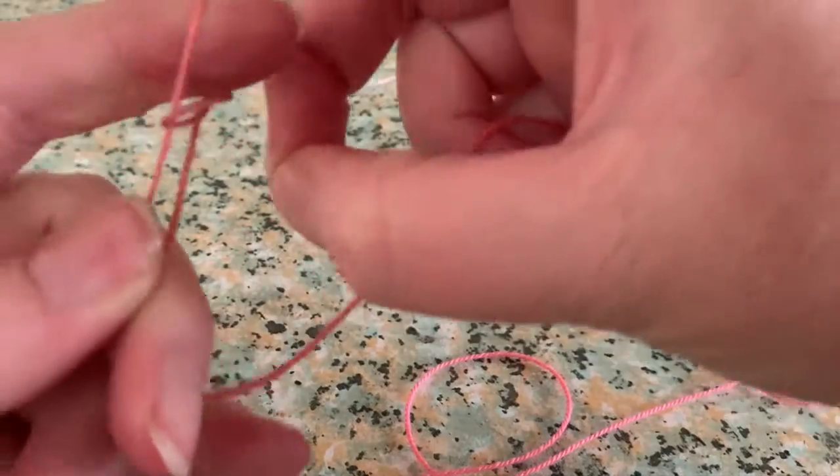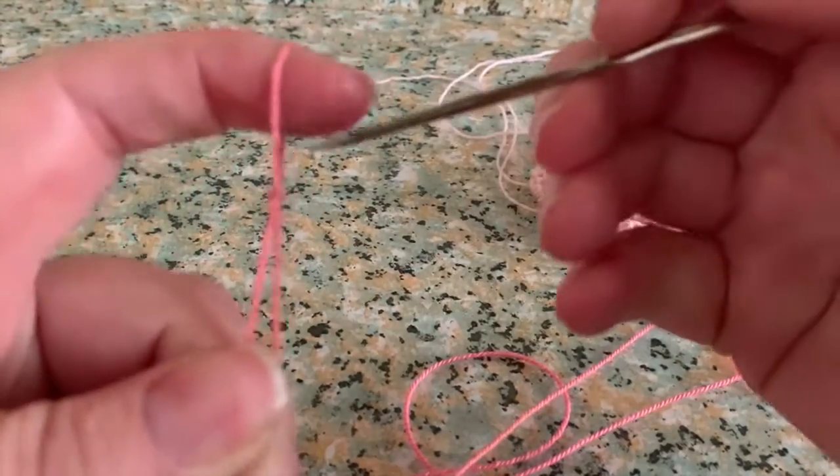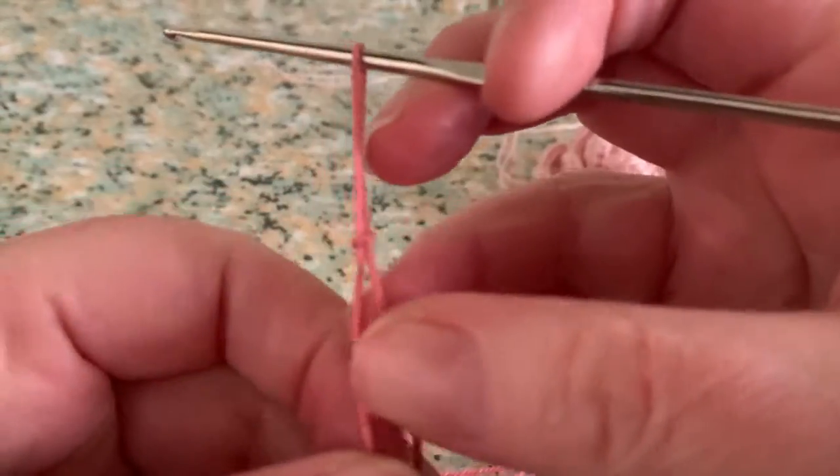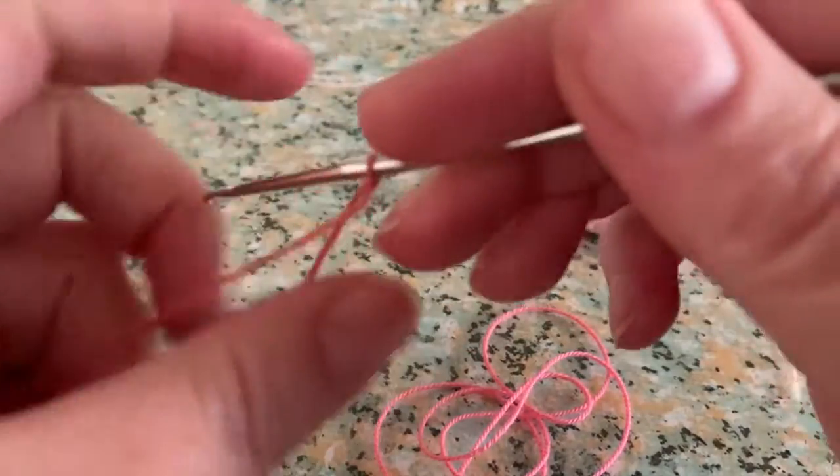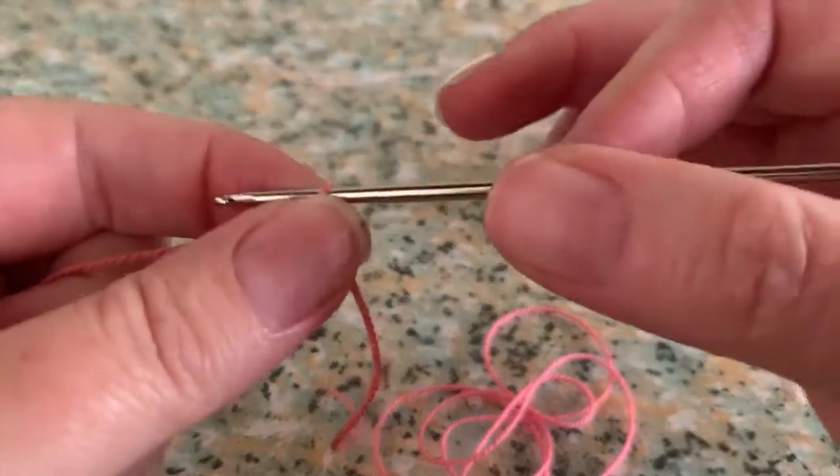Let's start. We're going to begin by making your first slip knot and then 75 chain stitches.